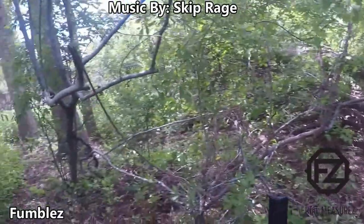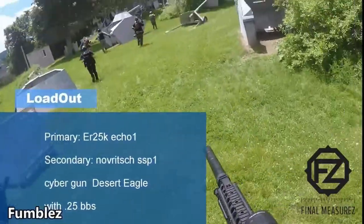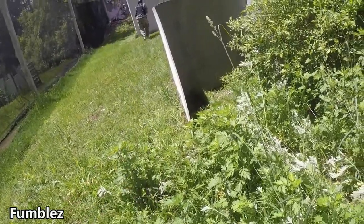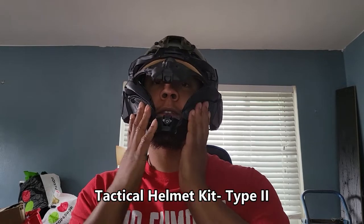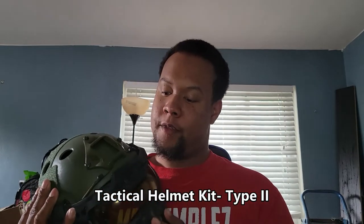Hey, what's up everybody! You like the title set? I got a new helmet from SRU. I've had this helmet for a little while — I've been teasing it for a little while. This is SRU's new fast helmet attachment, Type 2. Let me take this thing off so I can give you a quick background story.